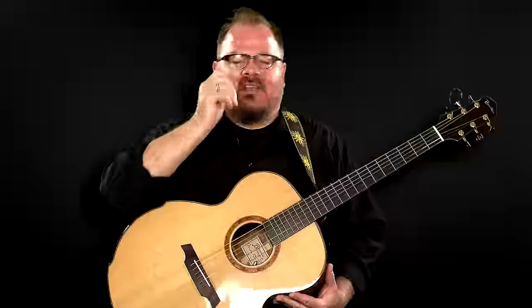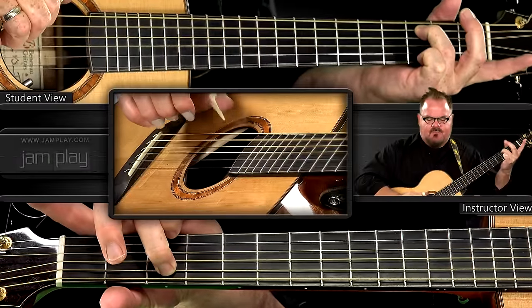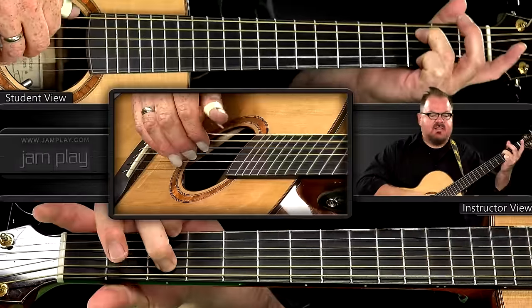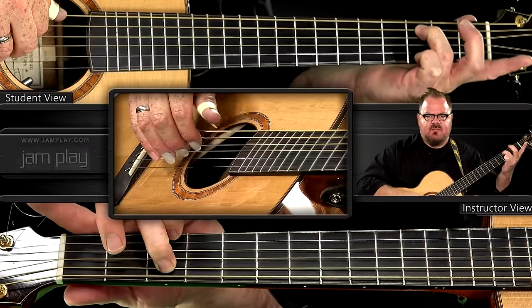The whole idea here is to try this little picking thing that happens at the beginning of the tune. It's kind of a pattern, but kind of not a pattern — it's not a pattern in the way that you've encountered with, say, Travis picking. We're going to be playing a bass line. The notes we're playing are C, G, F, G, C, G, F, G.